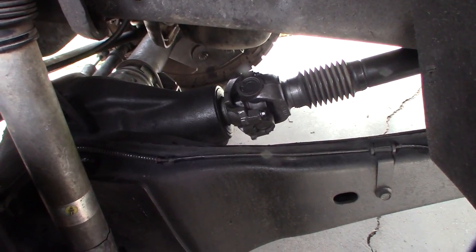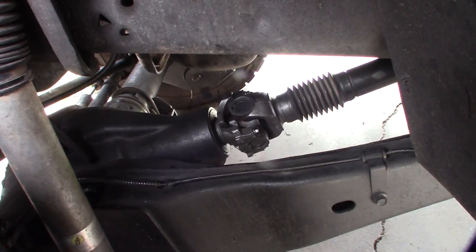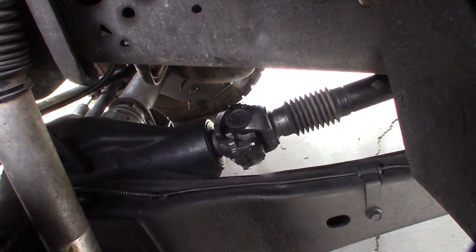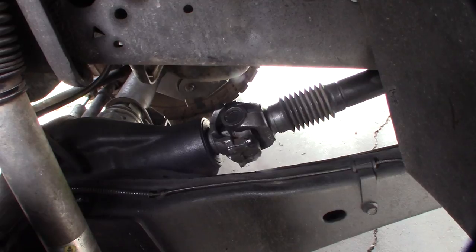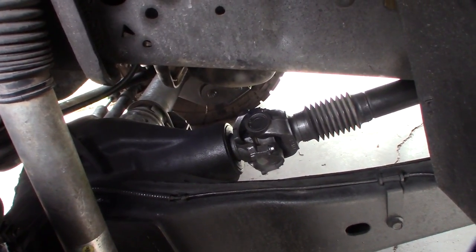Mine was coming from the driver's side and only happening when I'd go over bumps - clunk clunk clunk, sounded like metal on metal. I'd already replaced all these different things thinking maybe that was it, but it was just tightening some bolts. Hopefully this helps somebody - if you're having the same problem, check those bolts.